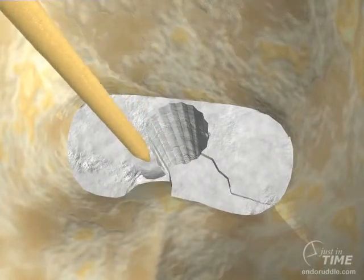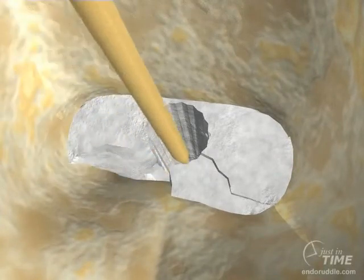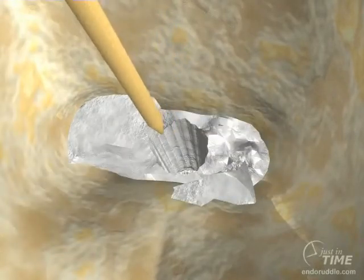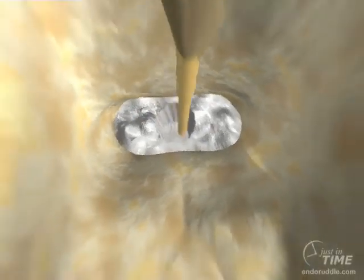Once the post is out, we can use a different Pro-Ultra instrument, like a number 3 or 4, to remove residual cements that were lateral to the post.